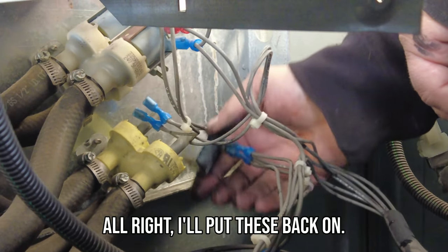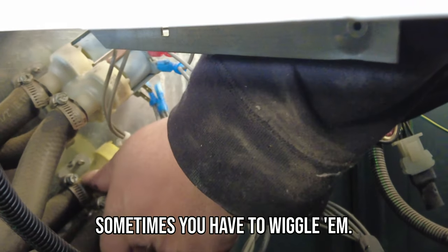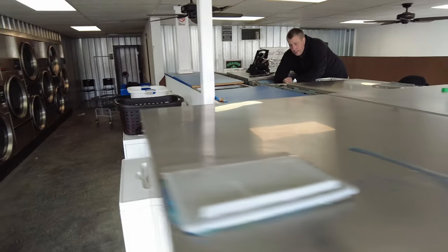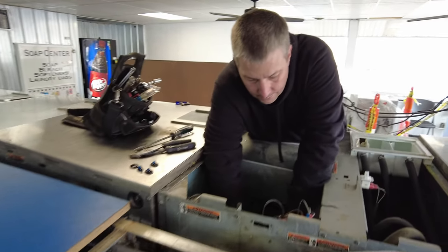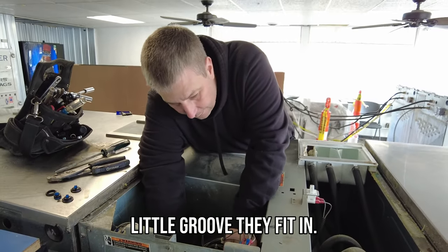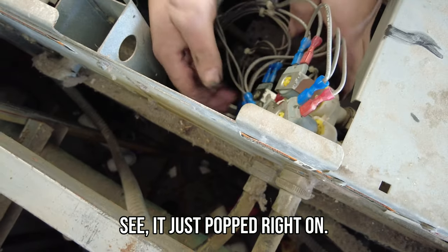I'll put these back on — these go back on like a pain. Sometimes you have to wiggle them and they have to snap on. If they don't snap on, they're not on all the way. They have a little groove they fit in. There we go — it just popped right on.